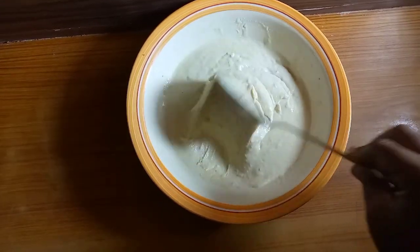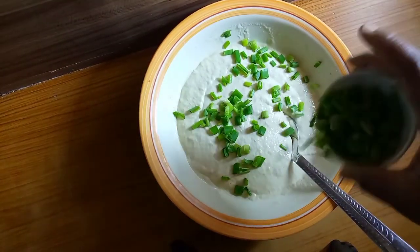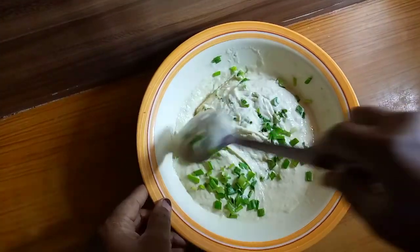Yeah, somewhat it has risen a little. So I go ahead to add my cut spring onions into it and mix everything nicely.